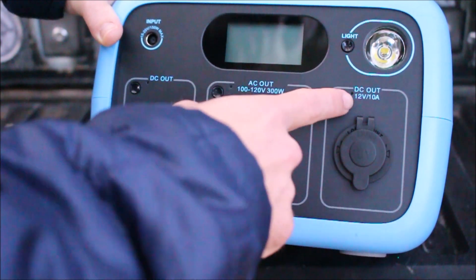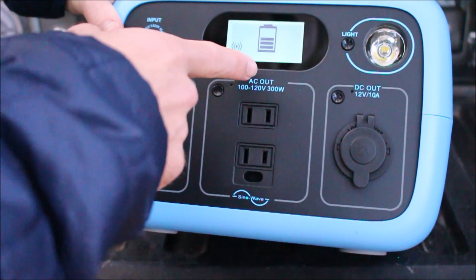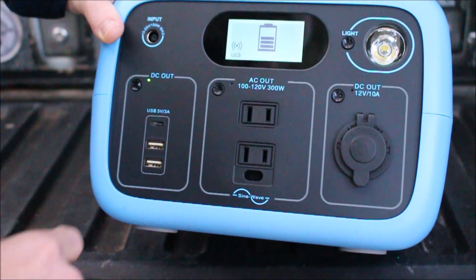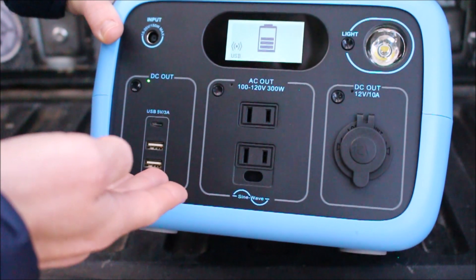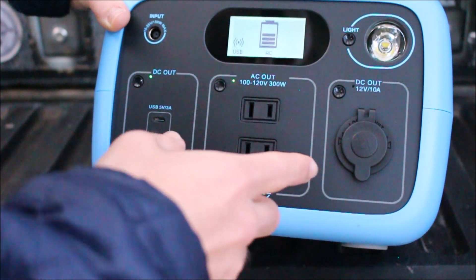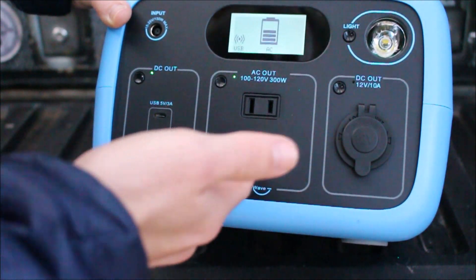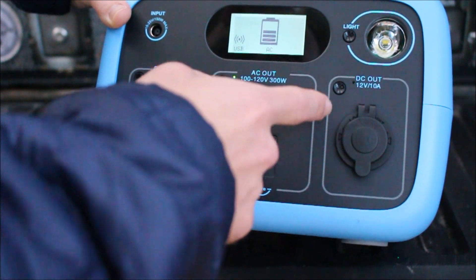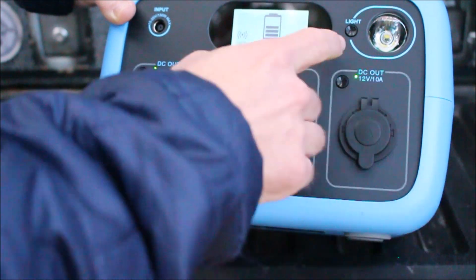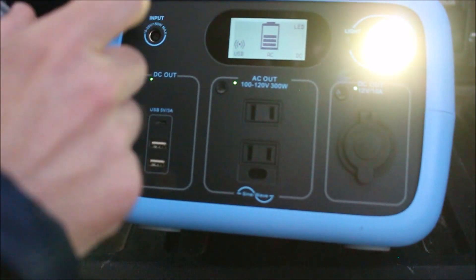Just to show you guys one more time — any time you push one of these buttons to activate any of these outlets, the screen comes on and gives you the power level. Right there it says USB to let you know the USB ports are activated. Now say you got some phones you're charging and it's hot, you want to run a fan — push this button right here. You can turn on multiple outlets and use all of these at the same time, as long as you don't exceed that wattage. So you got a fan on, maybe you want some cold drinks, you want to turn your little refrigerator on — push this, activate the 12 volt, plug your refrigerator in. Or maybe it's night time, maybe you want to run the light too. Kids are scared of the dark. You can do all this with this one device right here.